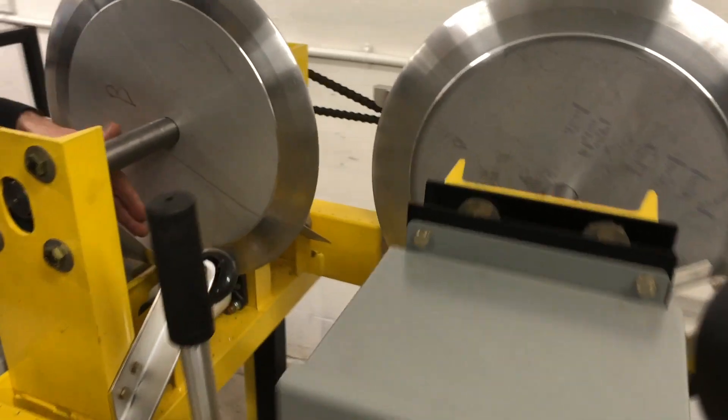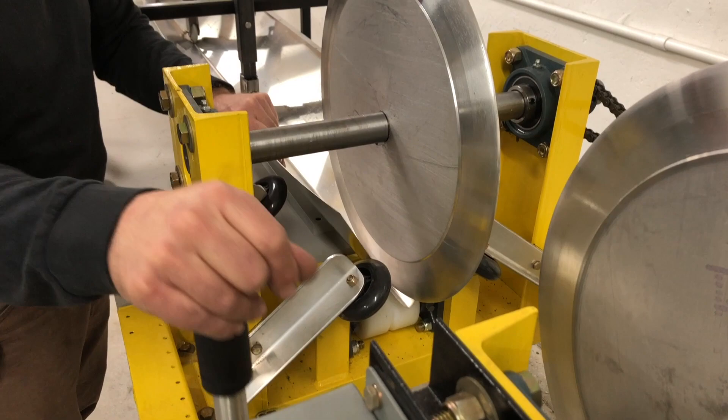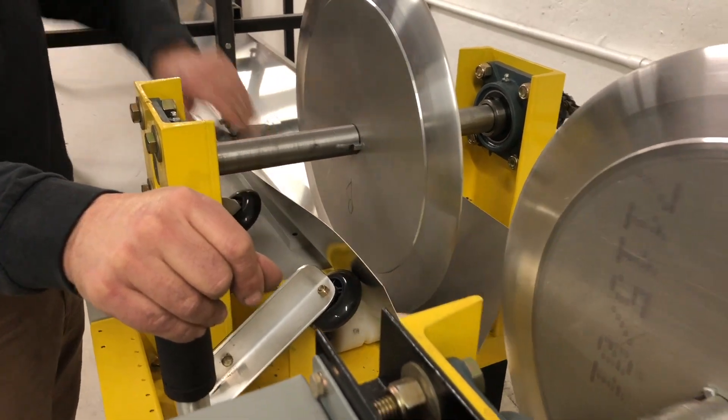We've got it ready to feed into the first wheel, so we'll go ahead and run it through.